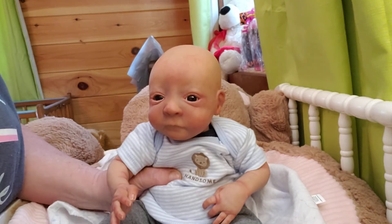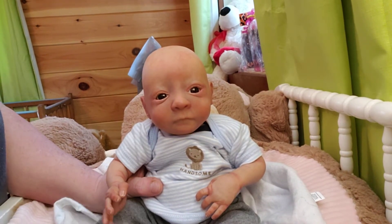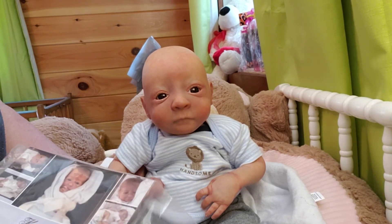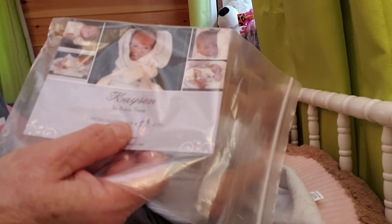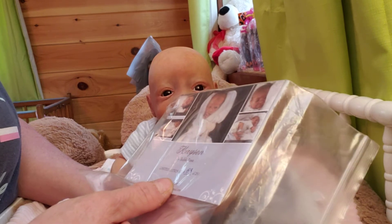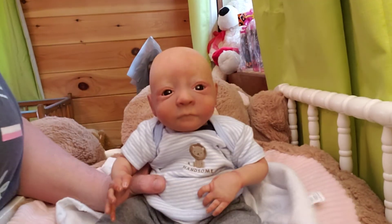For those of you that didn't see the unboxing of little Danny, this is the Kaysen Sculpt — sculpted by Bobby Perez. He's very long sold out, guys, very rare, sold out for a long, long time. I got him off eBay. He is the Kaysen Sculpt, a limited edition kit, number 53 out of 250. You don't hardly see these anymore; they're gone. That's his COA — Trueborns.